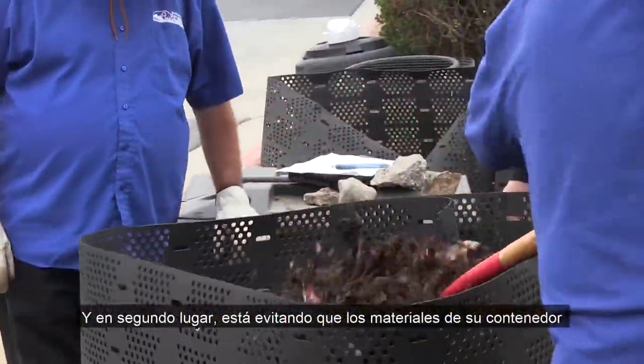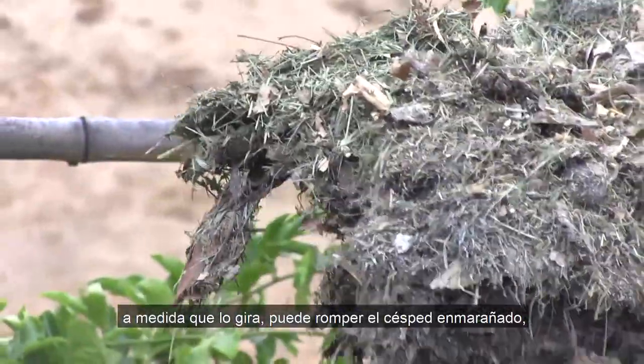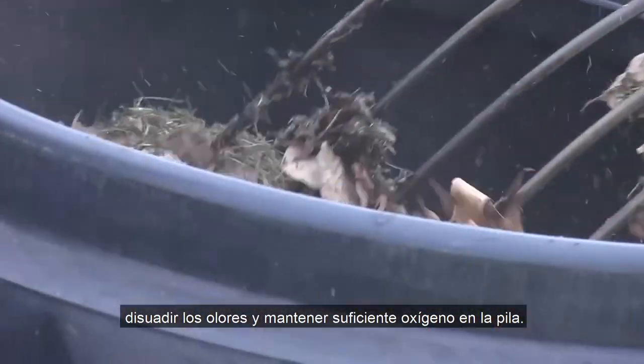Secondly, you're discouraging the materials in your bin from clumping together. This issue, commonly referred to as matting, is very common if you add grass clippings to your bin. Matted grass can have an odor, so by fluffing your compost as you turn it, you can break up matted grass, discourage odors, and keep plenty of oxygen in your pile.